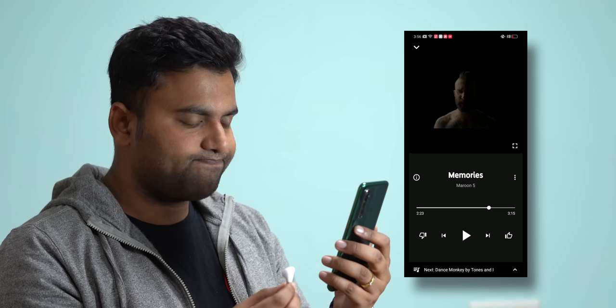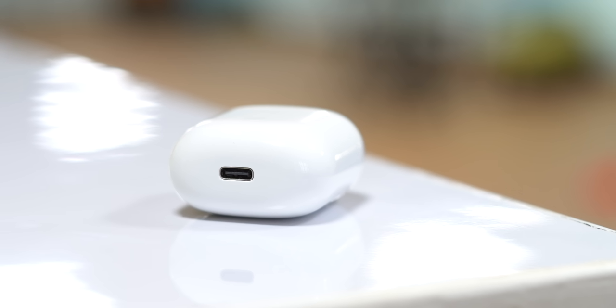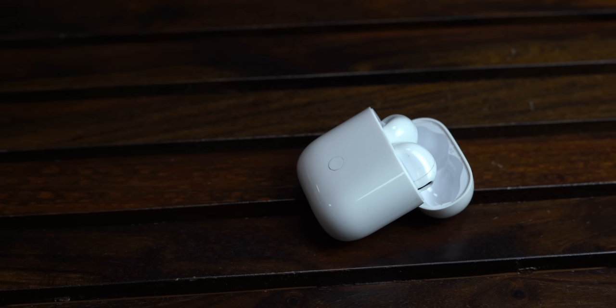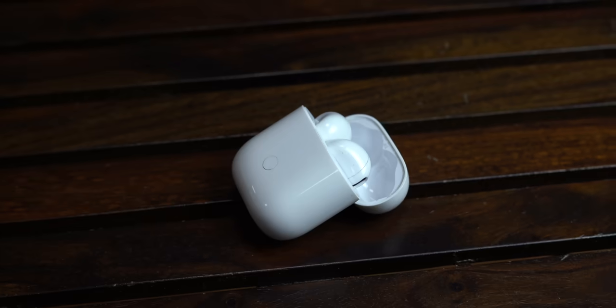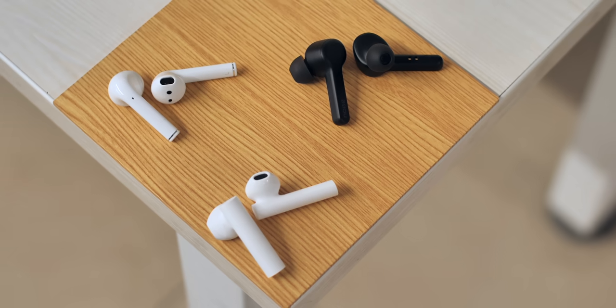At Rs. 3,999, the Realme Buds Air are some really feature-packed truly wireless earbuds. Yes they look almost identical to the AirPods, but they bring features like wear detection, touch controls, a gaming mode for low latency, and a wireless charging case with USB-C. They're not perfect — nobody in our office has gotten used to the touch controls, and call voice quality is a little average — but at this price the Realme Buds Air are pure value for money.